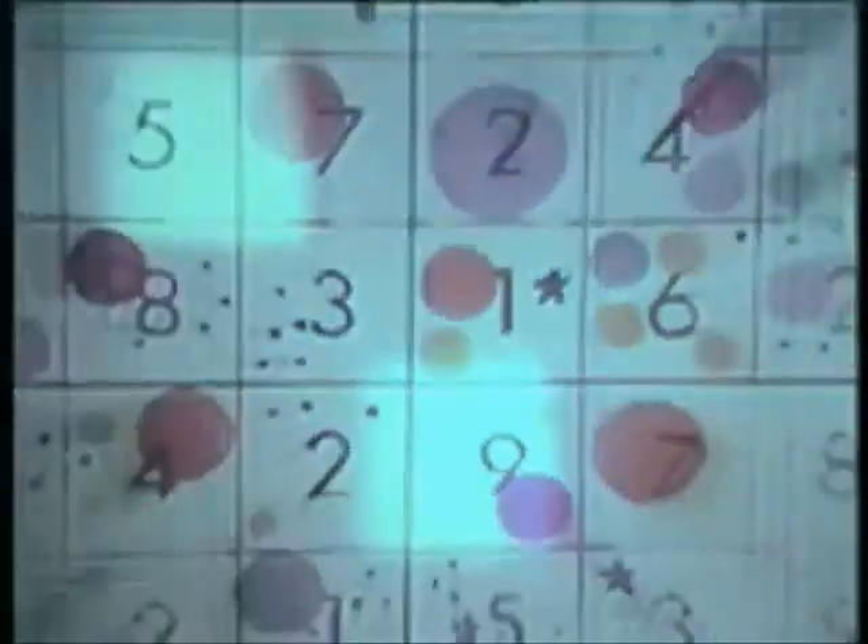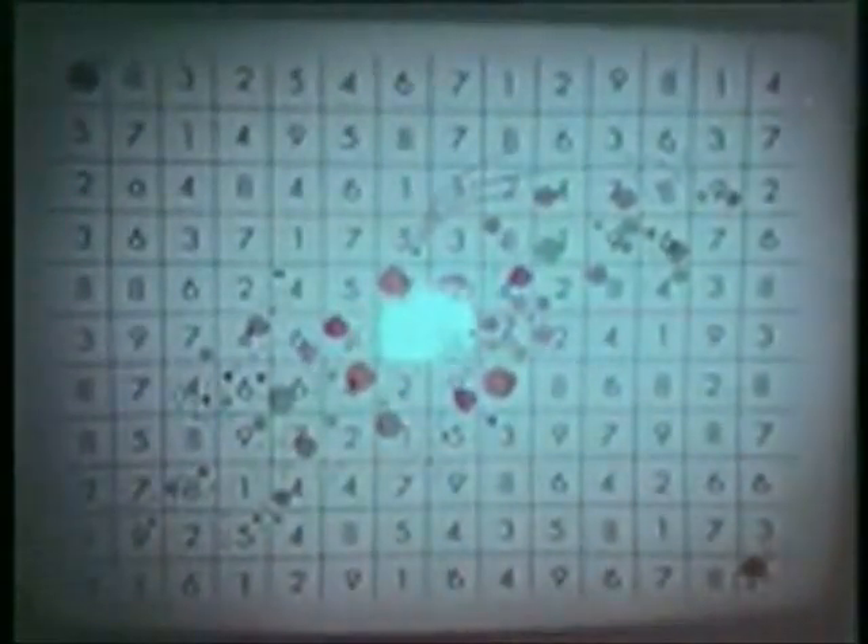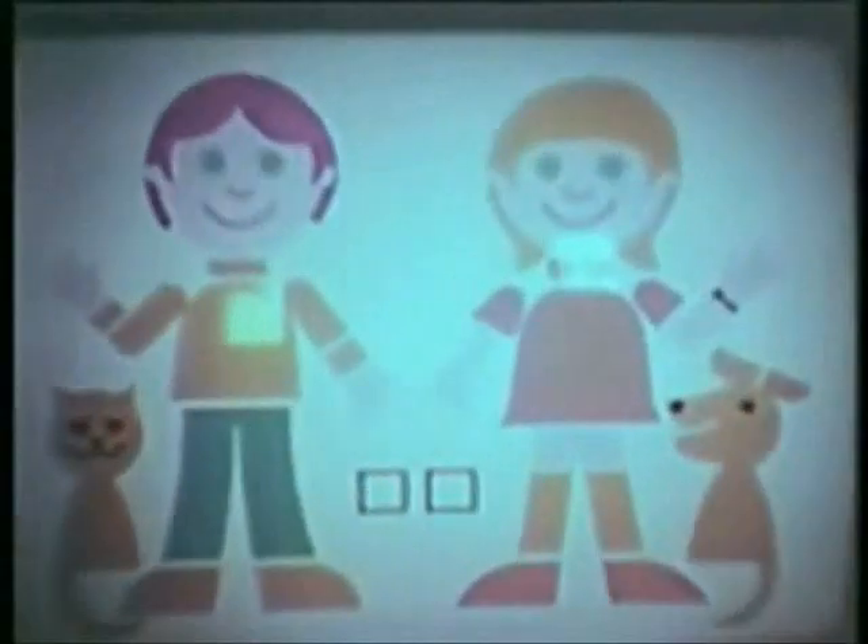This is Odyssey, the new electronic game simulator. You attach Odyssey to your television set in seconds to create a closed circuit electronic playground. Odyssey is tennis, roulette, football and hockey, analogic, and geography. Odyssey comes complete with 12 electronic games and educational experiences.